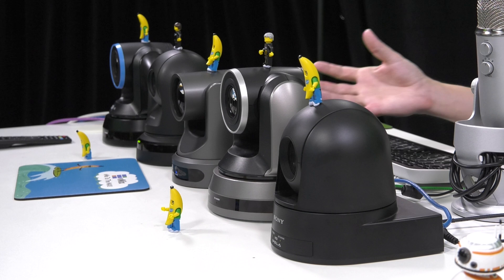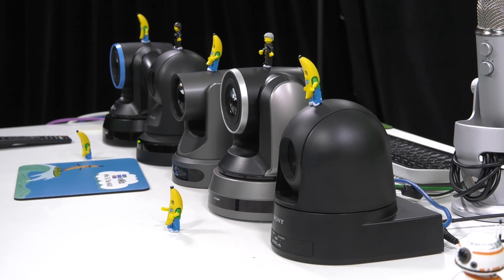When we first envisioned using PTZ controls with vMix, this was obviously number one priority for us to do. It's taken us a couple of years to get to it but we've managed to get there. So today we're going to try and perform this PTZ Symphony.